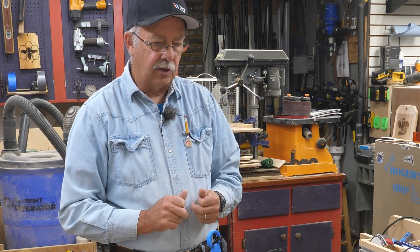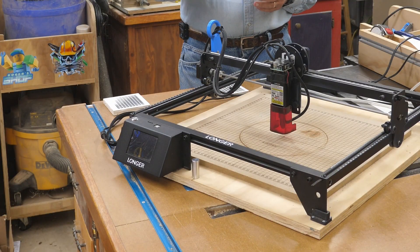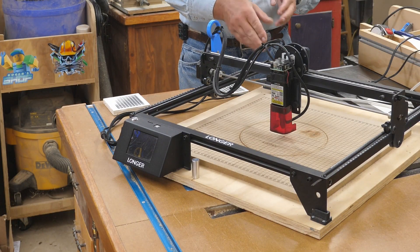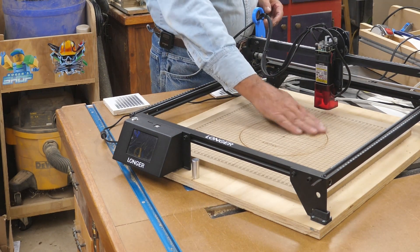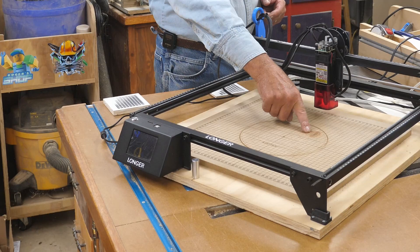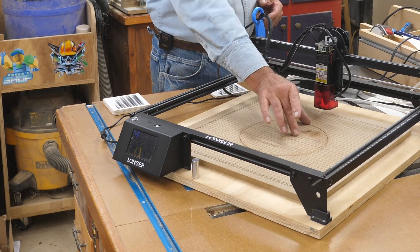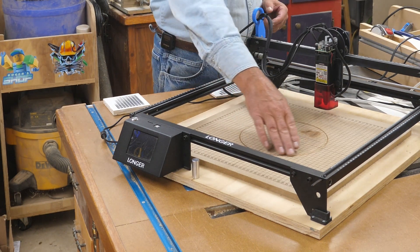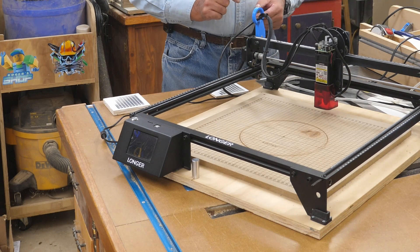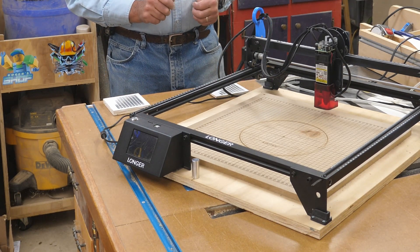The travel on this is accurate — it's repeatable. It goes back to where I want it every single time. You can probably see the spoil board here has got a couple of little spoils where that was my mistake — I had my part in the wrong position and the laser started to shoot there before I caught it. I also have a little burn here where I went outside of one of my patterns, but that was operator error, not laser error.